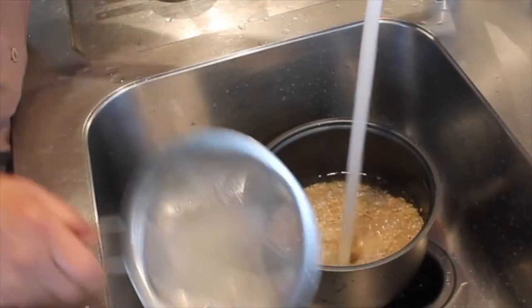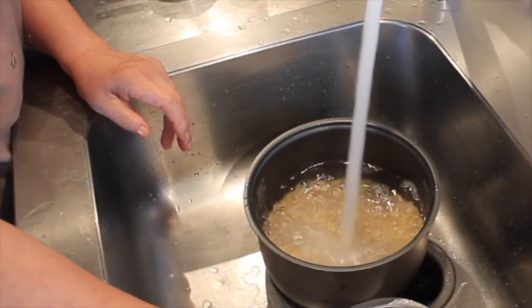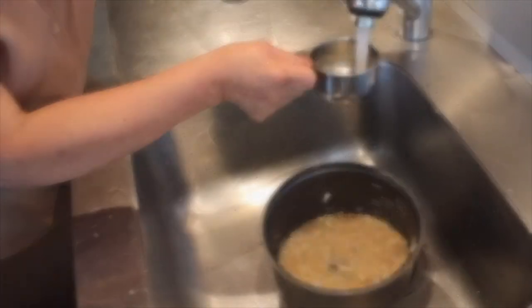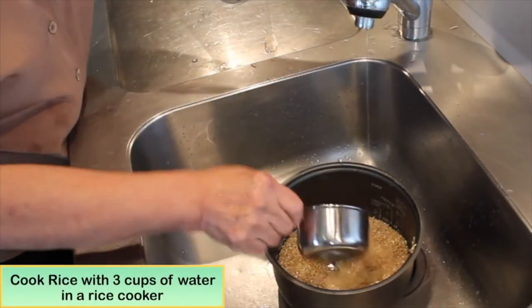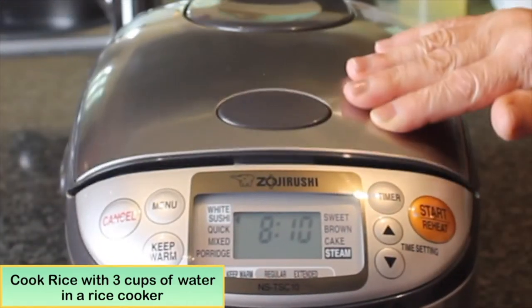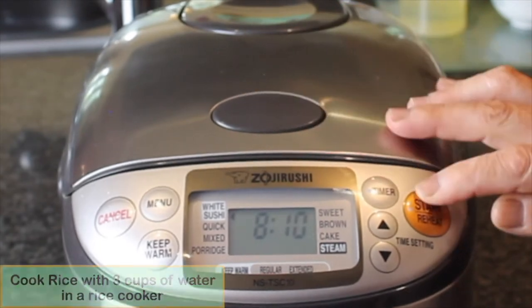First, wash two cups of brown rice twice with water and drain. Then add three cups of cold water and place in the rice cooker and set to cook.